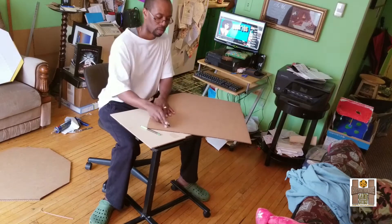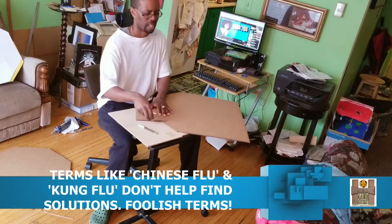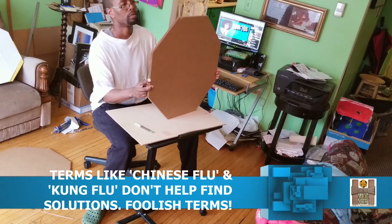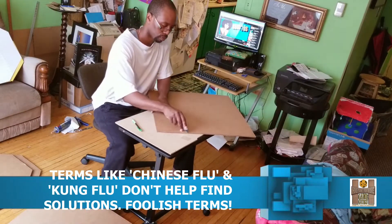This does begin in China this time around, but it's not limited to China. I'm not going to call this the Chinese flu, because doing so leads people away from learning the mistakes of what's going on — because the truth is, other countries have done the same thing in the past.